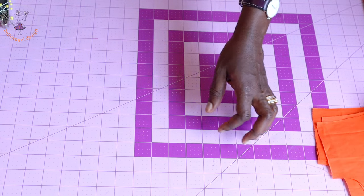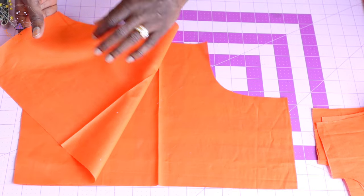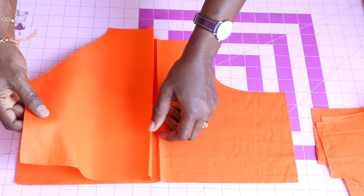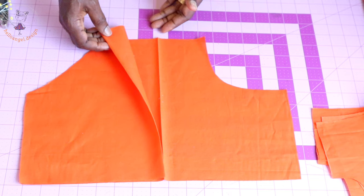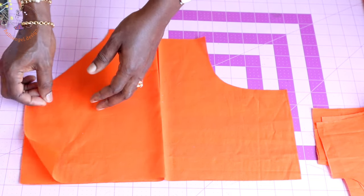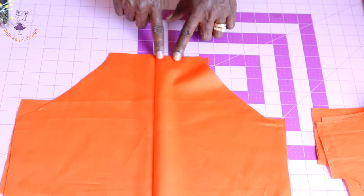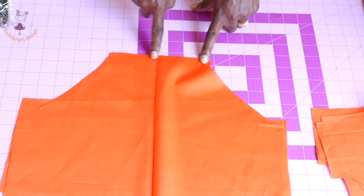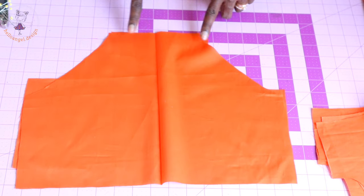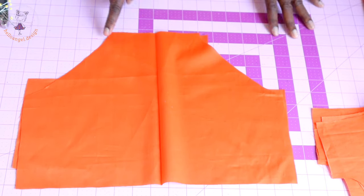Next, take your diaper cover. This is the back and this is the front. When you place your pattern paper on the fabric, make sure it is unfolded — both front and back should be unfolded. Cut it out and add your seam allowance. Stitch the bottom of the diaper cover with 1 cm seam allowance, then take it to your overlocker and overlock the raw edges.